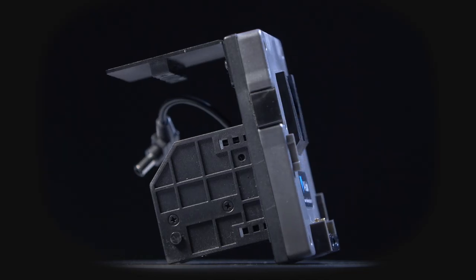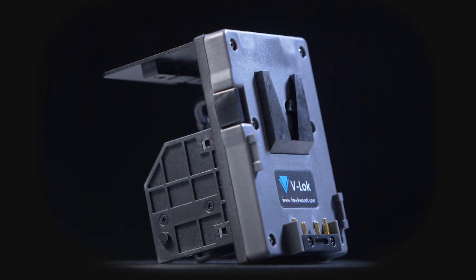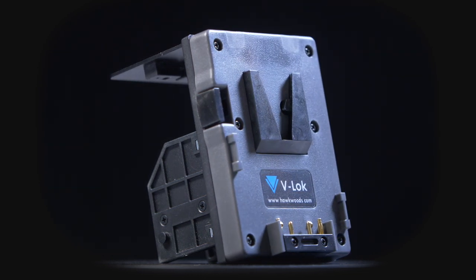I wasn't always happy. As soon as I ordered the camera I knew I'd need a V-lock adapter for the back of it as soon as possible. I went out and ordered the very first thing I could find, and that was the Hawkwoods VLM FX9 — this battery plate here. I might have made a mistake.